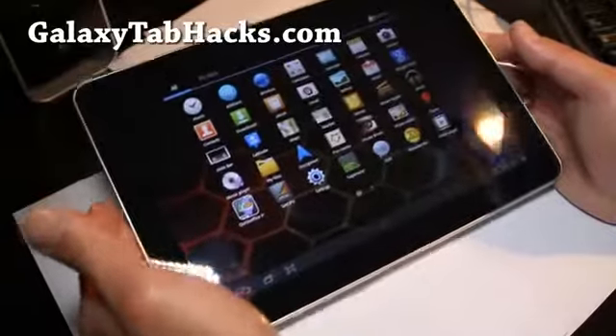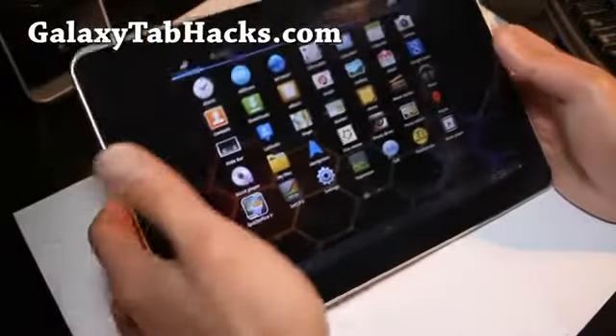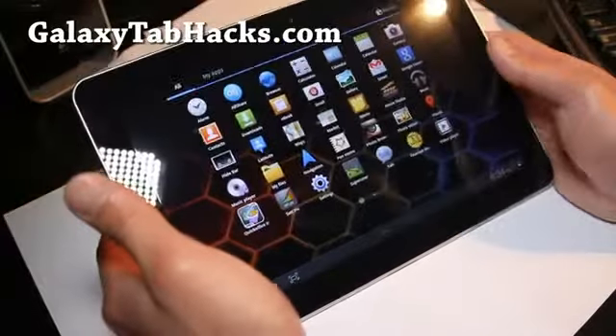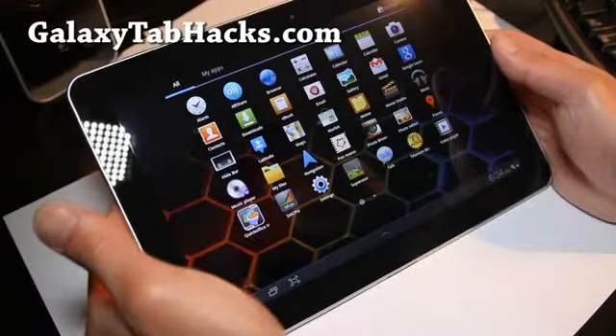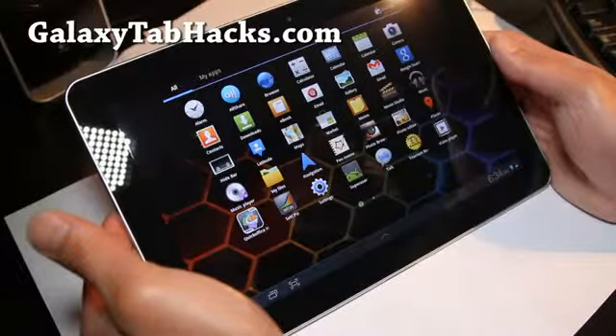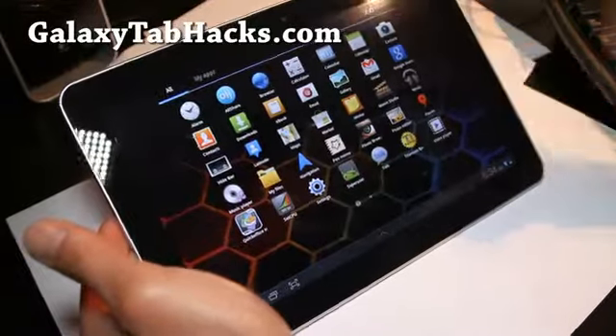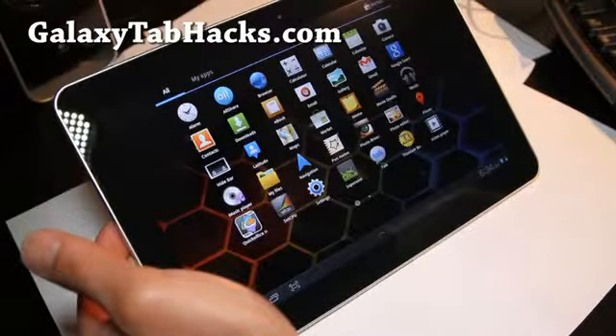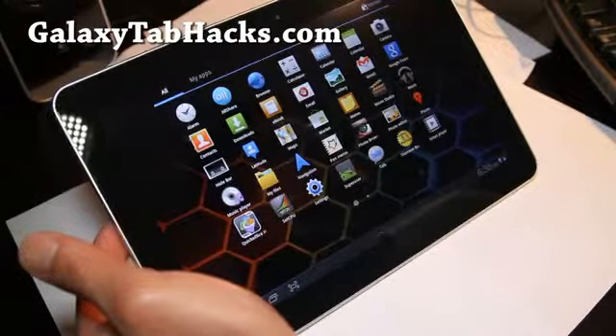I'll have an updated review, but for now try the Galaxy Task ROM. This is version 14 now — last review was version 9. Version 14 gives you all the stuff that was added from version 9 to 14. I can just go through it real quick.